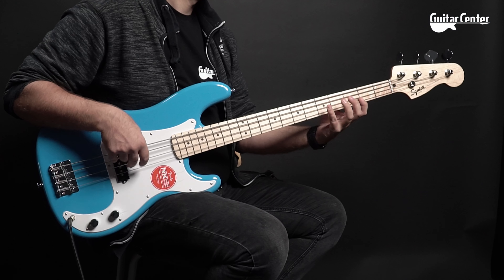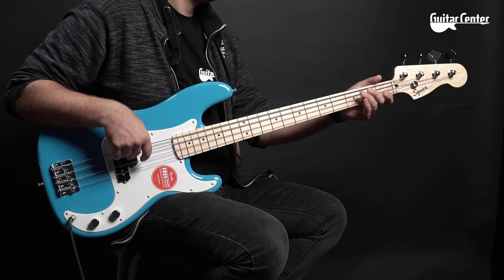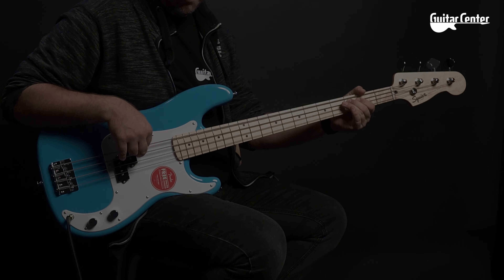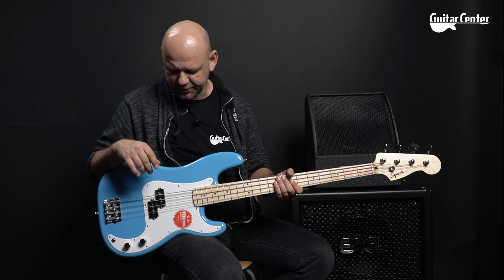This video is brought to you by... Hello, my dear. Today is about my own budget bass — the Squier Sonic Precision Bass.